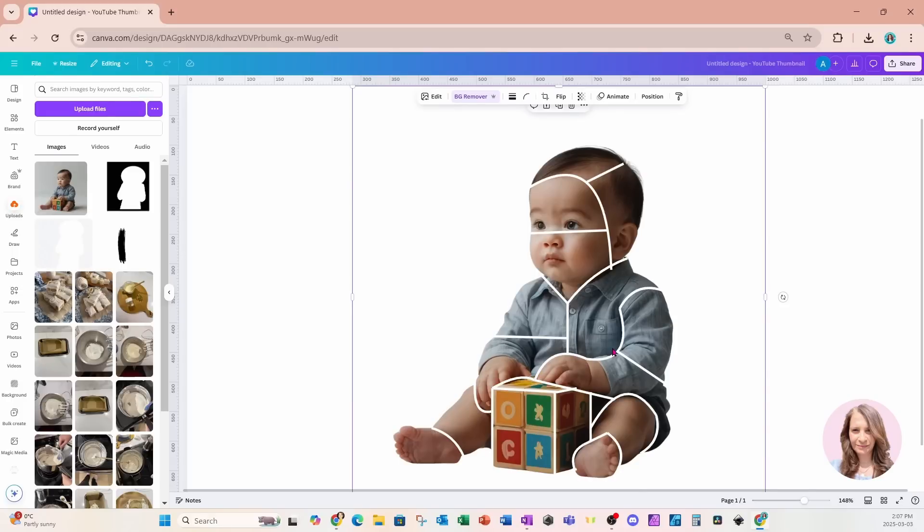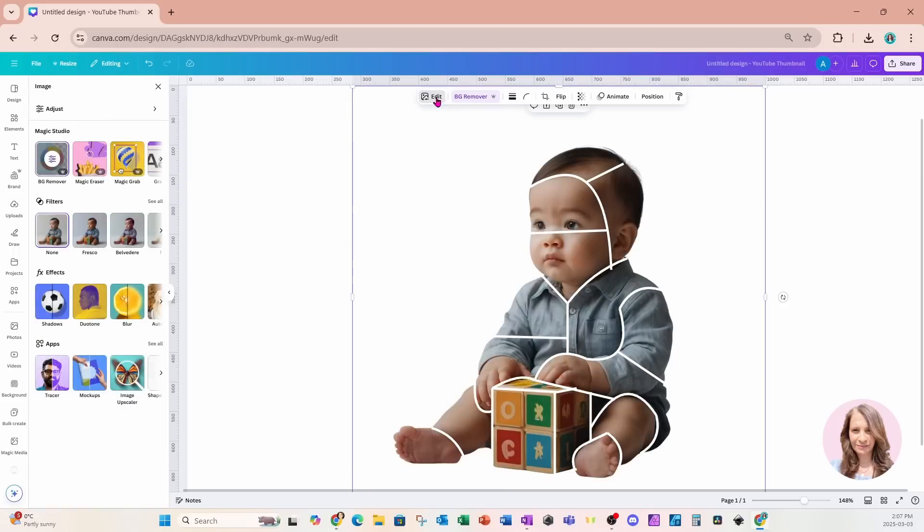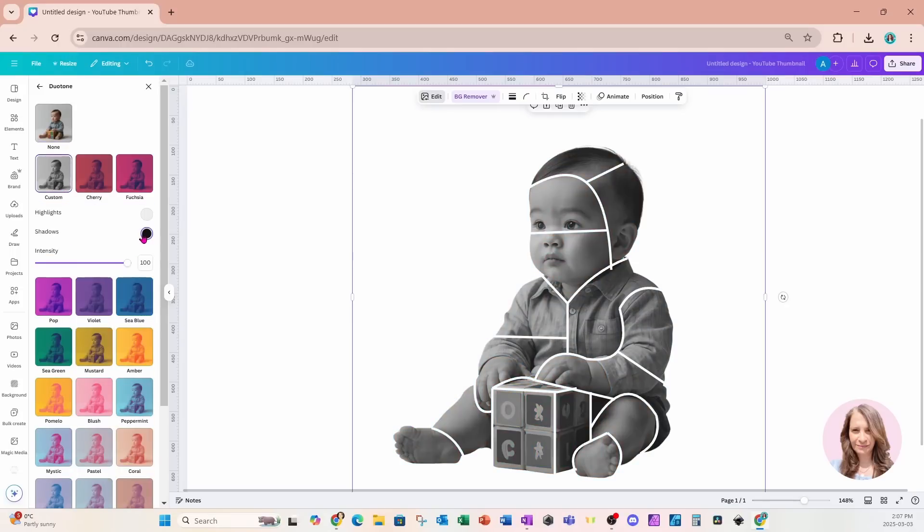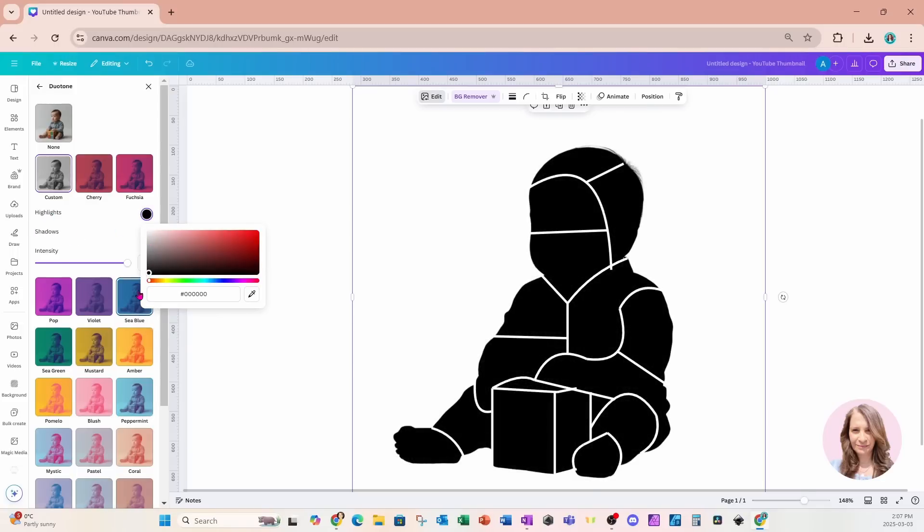The next step is to take this photo of the baby and turn it to black. I'm going to click on the image, go into Edit, then Dual Tone, choose the Custom option, and turn the photo to black by changing both the highlights and the shadows to black. Now we have kind of an outline, and we can see better where the photos are going to be placed.